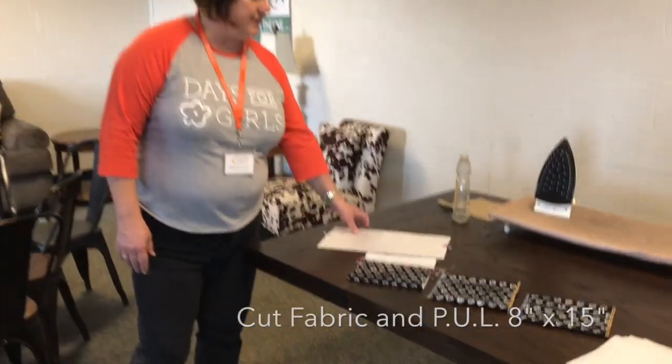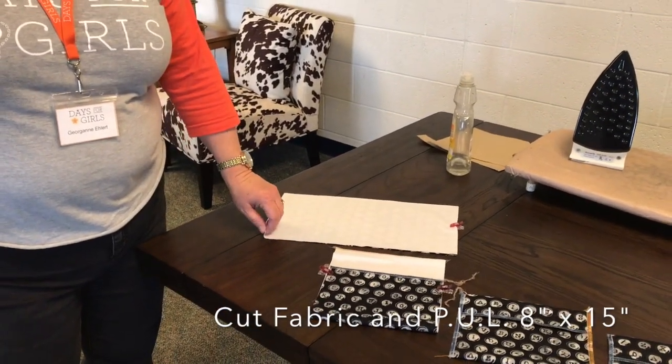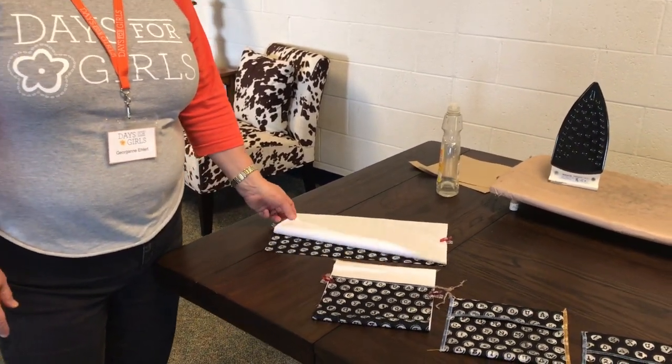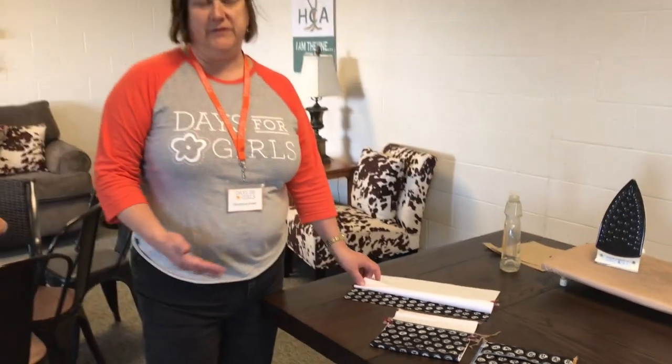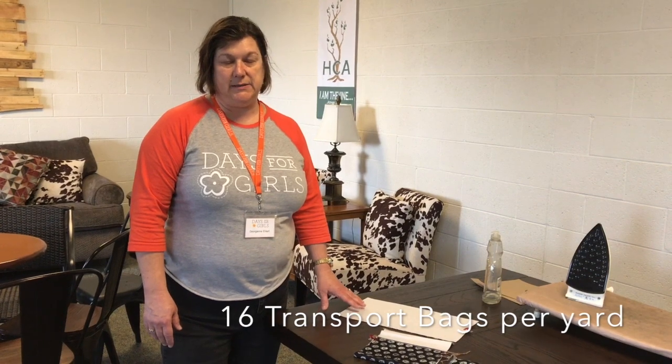You begin by cutting the fabric and the PUL eight inches by 15 inches. It's most efficient if you cut the 15 inches selvage to selvage with 60-inch wide PUL, and then eight inches along the length. It makes for about 16 bags per yard.